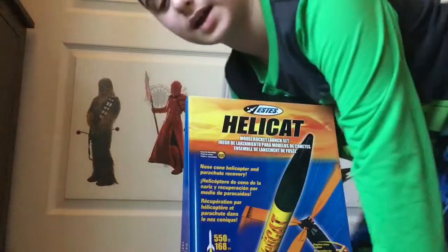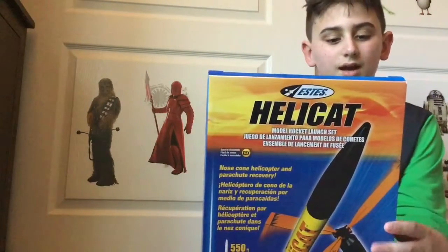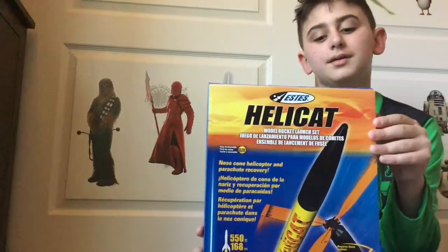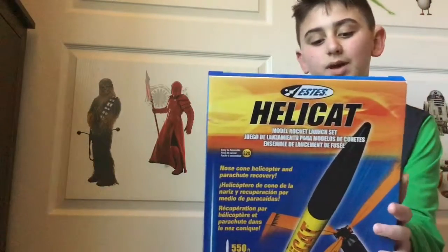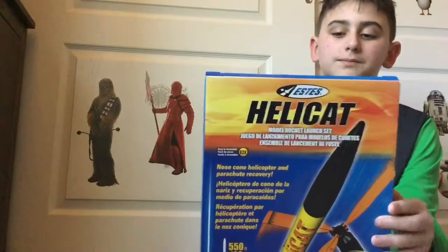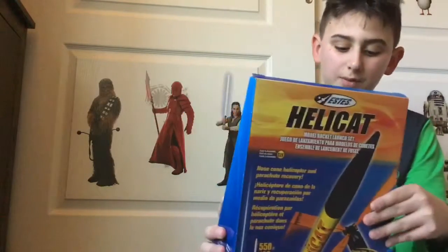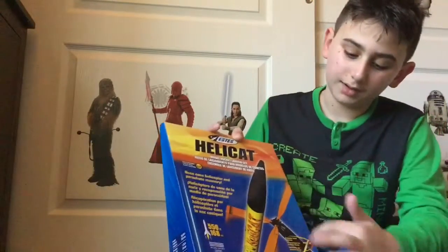What's up guys, Charles Medina here. Today we got the Heli Cat rocket. You guys might be thinking that I said like a few months back I would do a rocket video — it's coming soon. But we're gonna do the rocket as a preparation, so yeah, we got the Heli Cat.